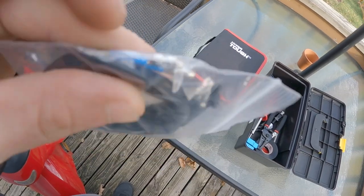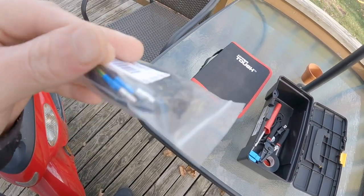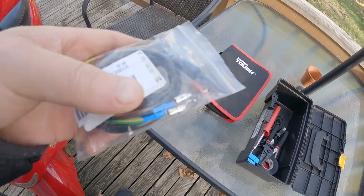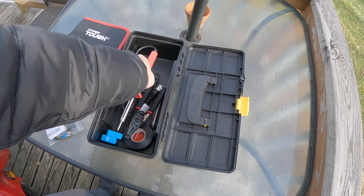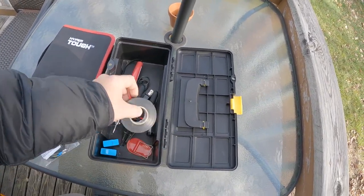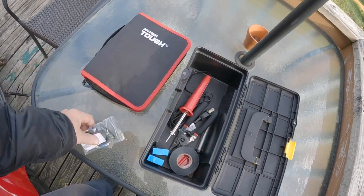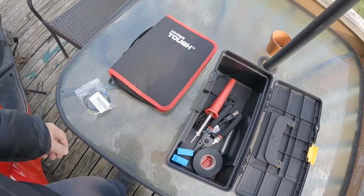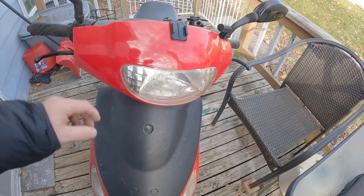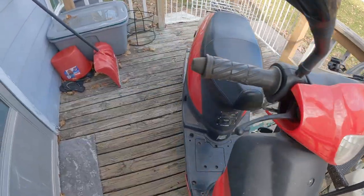I got a brake switch here that I'm going to be putting on. It does have a different type of connection on it, so I'm going to have to cut the wire and splice it. I've got a soldering iron and some electrical tape. I watched a YouTube video on it so I think I'll be able to do it. First off, I just need to get this cover off.